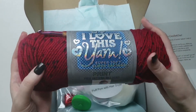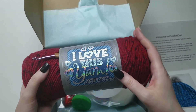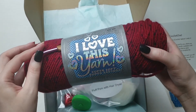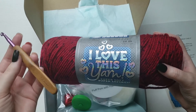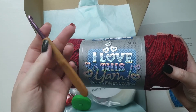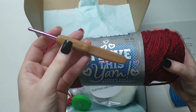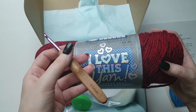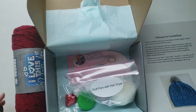First I see that we have some yarn — and I have a hook too! This yarn I know you can get at Hobby Lobby; I buy this yarn all the time and I love it. The color is super cute. As for this hook, it looks like it could possibly be handmade from the handle — it's very cute. I do like that hook.